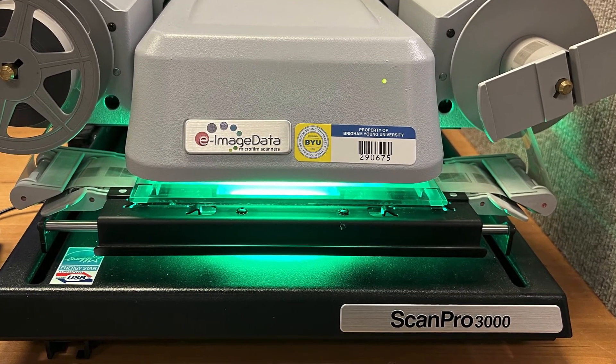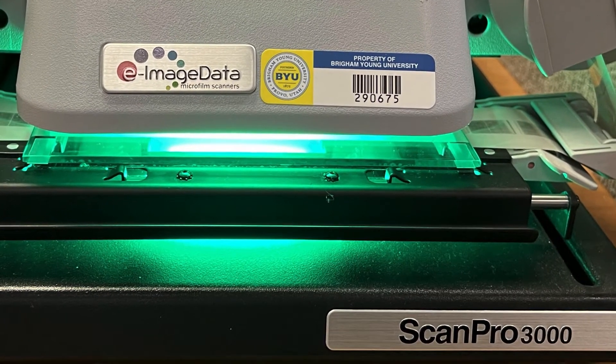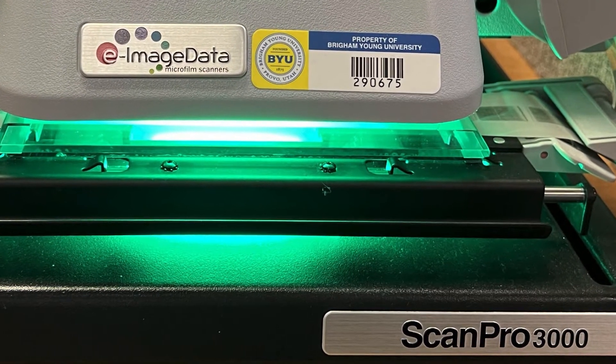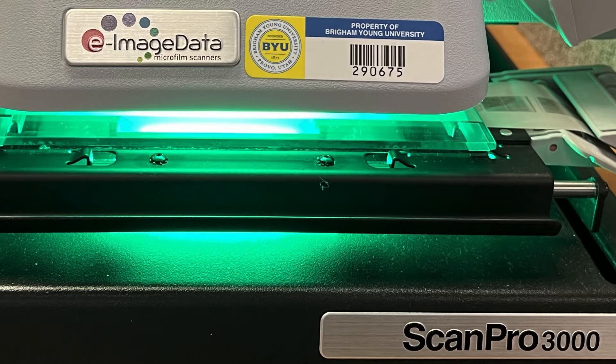The first video covers scanning individual microfilm images. This video, the second in this series, will help you learn how to use the ScanPro Auto Scan function to scan a whole roll of microfilm images. The third video explains how to scan a microfiche. Many of the operations are the same for all three uses, but each video focuses on its particular use. If you wish to use all of these functions, please view all three videos.